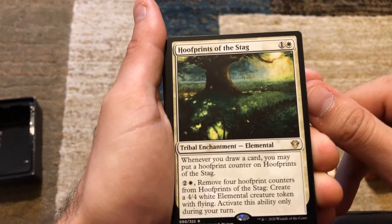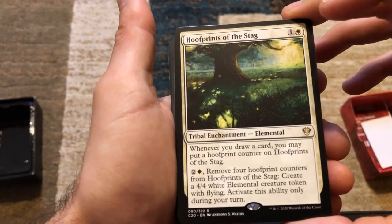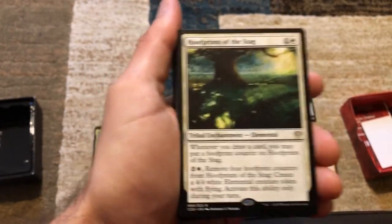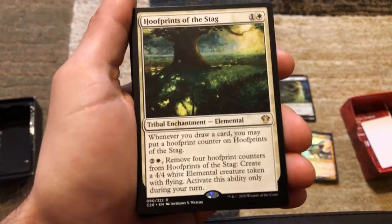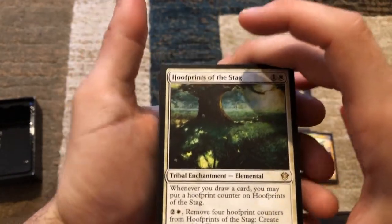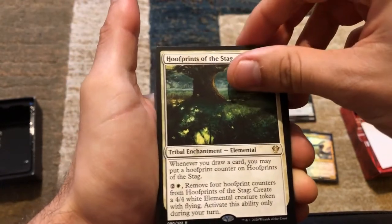We've got Hoof Prints of the Stag — an elemental enchantment. Whenever you draw a card, you may put a hoof print counter on it. You can pay two and a white, remove four hoof print counters, and create a 4/4 white elemental creature token with flying. With Gavi you could be drawing one or two cards a turn, and it triggers even on your opponents' turns. If you're playing commander with four players total and you cycle on each opponent's turn, that's three cards, plus your draw phase — that's four counters. You can activate this once per turn, creating a 4/4 flying elemental.